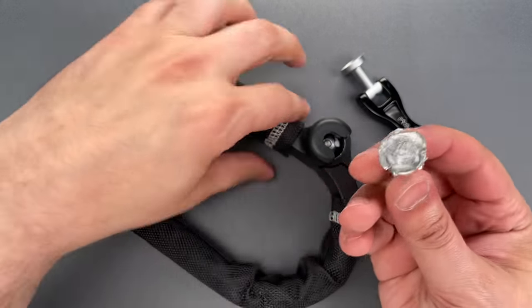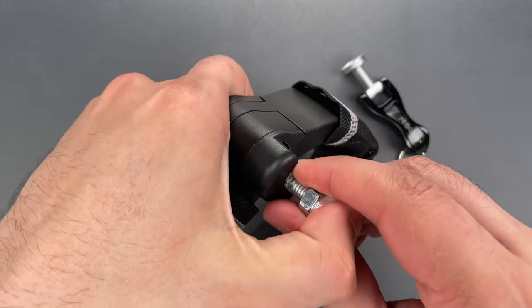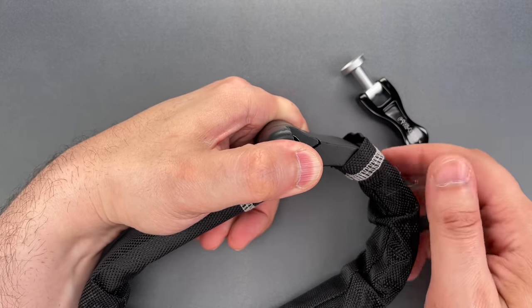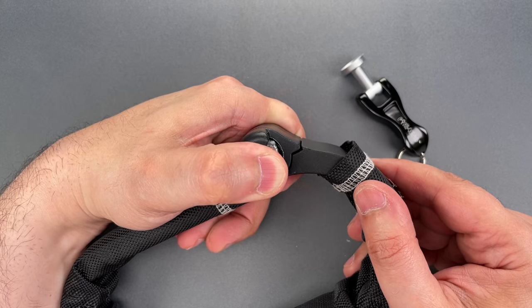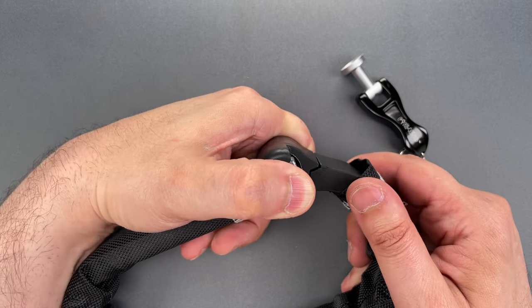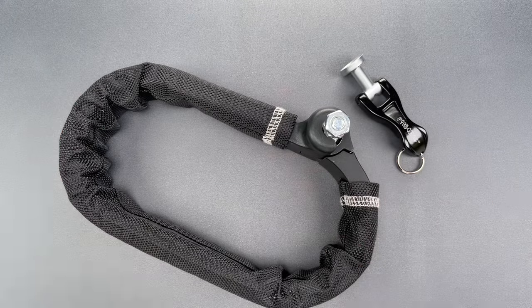Now let's get it into position. We need to hold the bolt in place just to allow that glue to set up — we'll probably give it about 20 seconds. That should be enough holding. Now let's let it firm up for another 10 seconds and we'll give it a try.